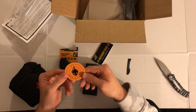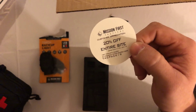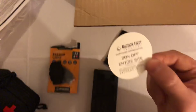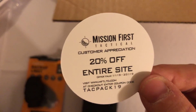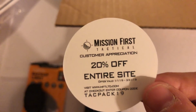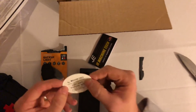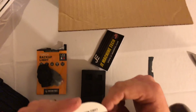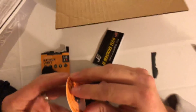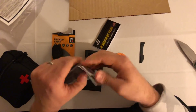There's also a swag sticker in the box, and Mission First Tactical gave us a 20% off discount code on some of their pricing. I'm pretty sure this coupon code is good for everybody and it's valid until March 31st. So go ahead and swing over to Mission First Tactical, check out what you might want, and get 20% off on the entire website.